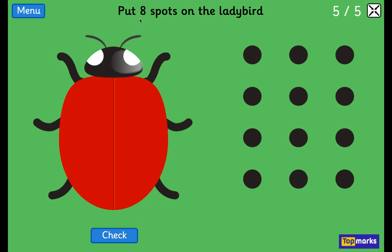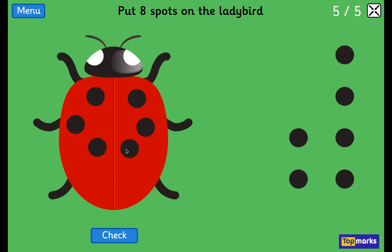How many? 4. How many? 8. 1, 2, 3, 4, 5, 6, 7. One more than 7 is 8.